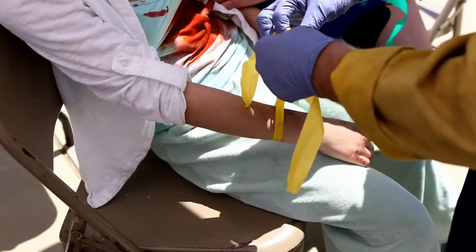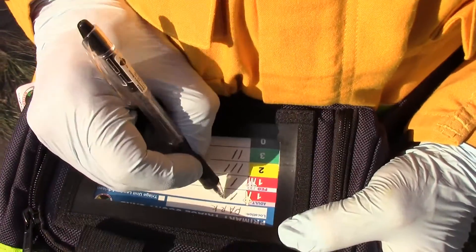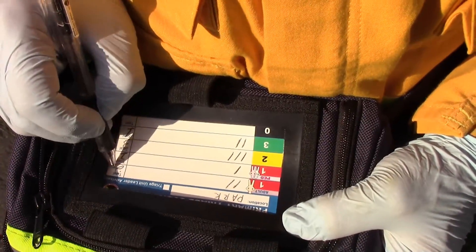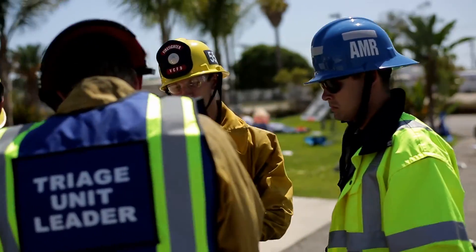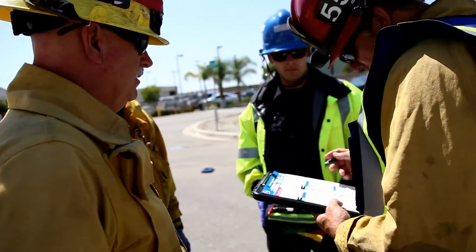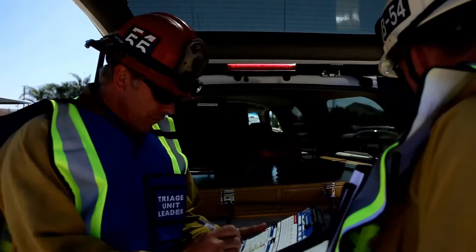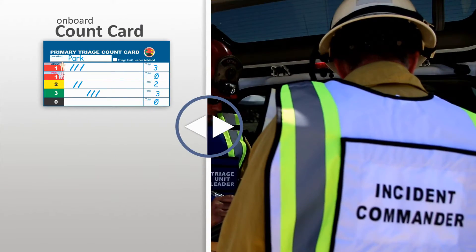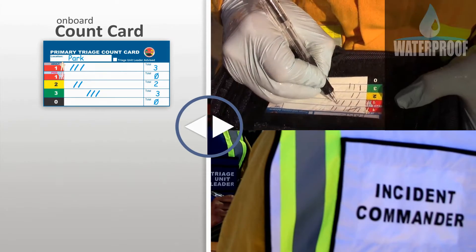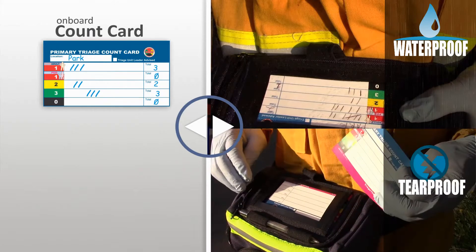Ribbon triage is a two-step process: application and count. The purpose of triage is to obtain an accurate tally of patients by acuity. That count must be recorded as ribbons are applied to ensure numbers provided to the triage unit leader are accurate. The most reliable and effective method of documenting a count is by utilizing a count card, not ribbon tips. The dispenser's onboard count card ensures accurate tallies in any environment, with redundant supplies and extreme durability to eliminate failures.